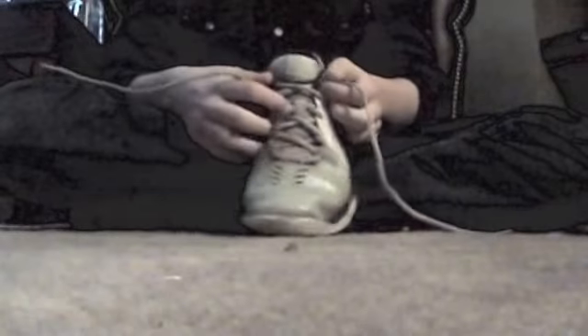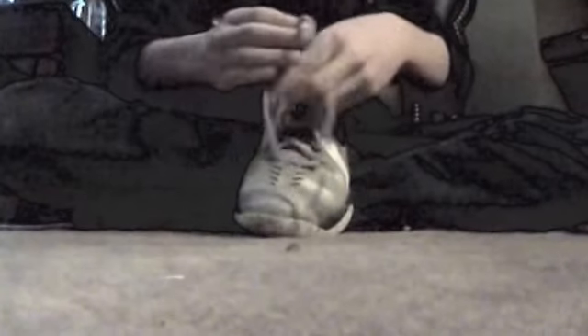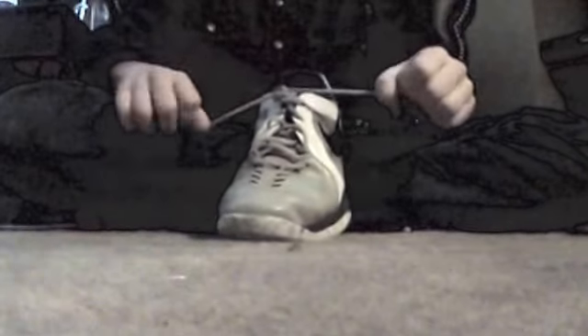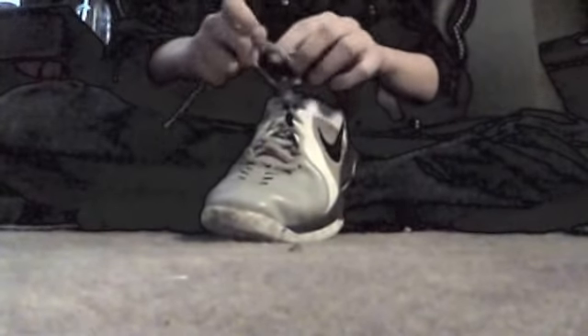You grab the laces when your foot is inside, and you do that, then you do it again. Just keep doing that same process until the laces run out so it's all tied — no big deal.